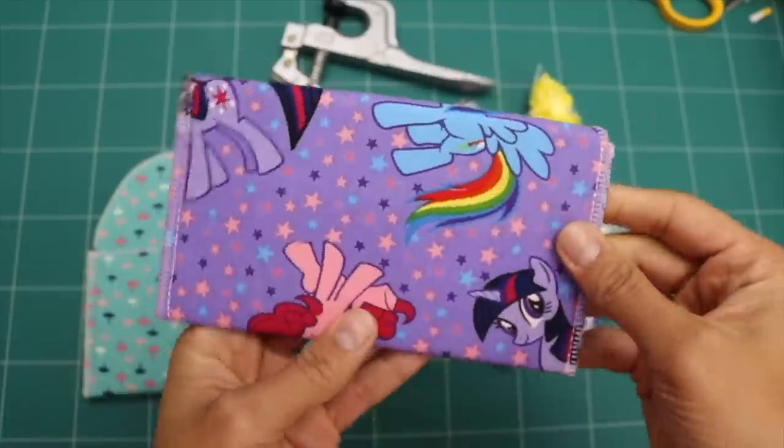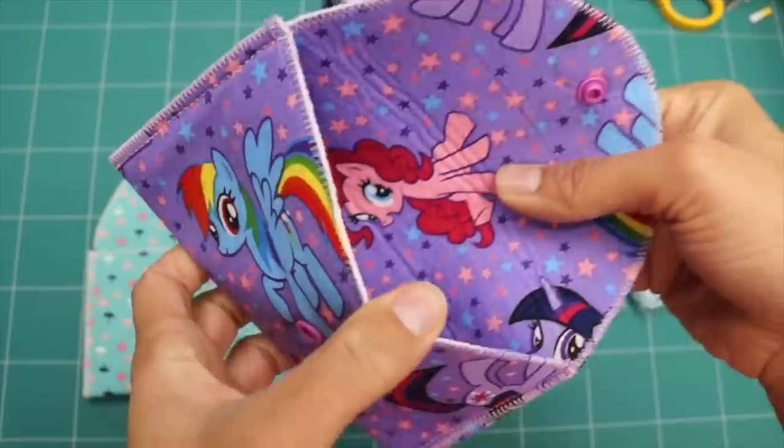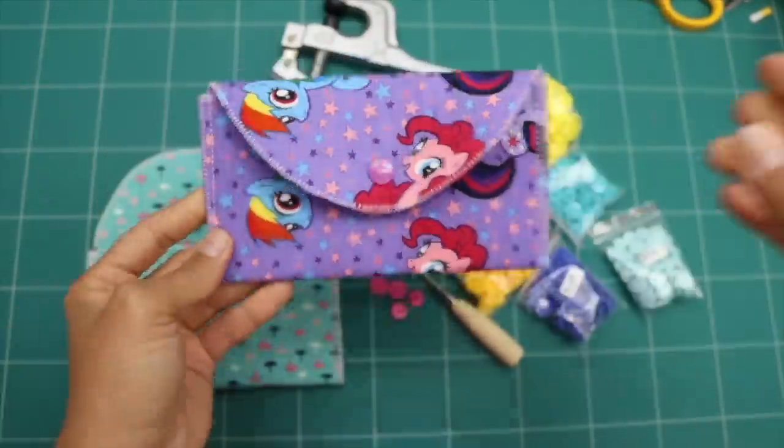Hey, it's Vanessa the Crafty Gemini, and I'm back with Day 11 of my 12 Days of Last-Minute DIY Gifts video series. In this tutorial, I'm going to teach you how to make my fun and easy to whip up fabric envelopes.